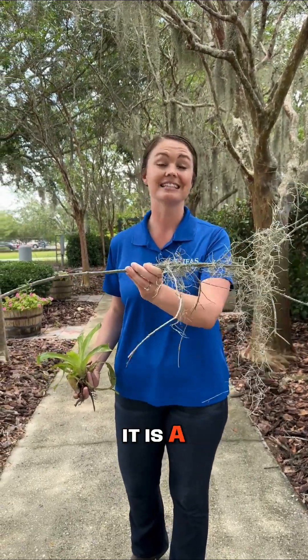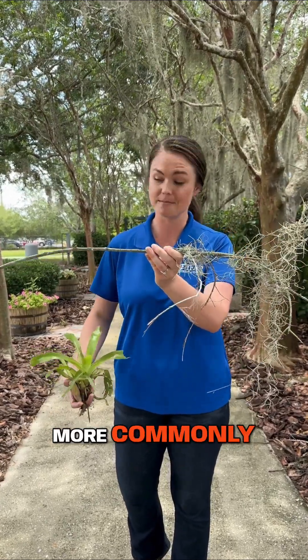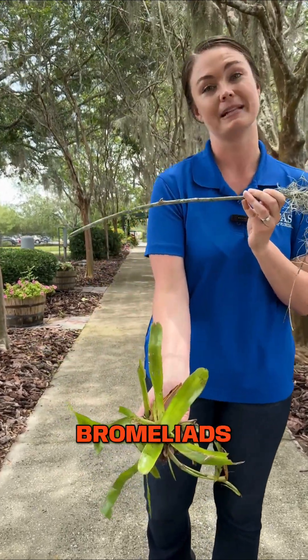It is a Tillandsia, and Tillandsias are very closely related to the more commonly known plant bromeliads.